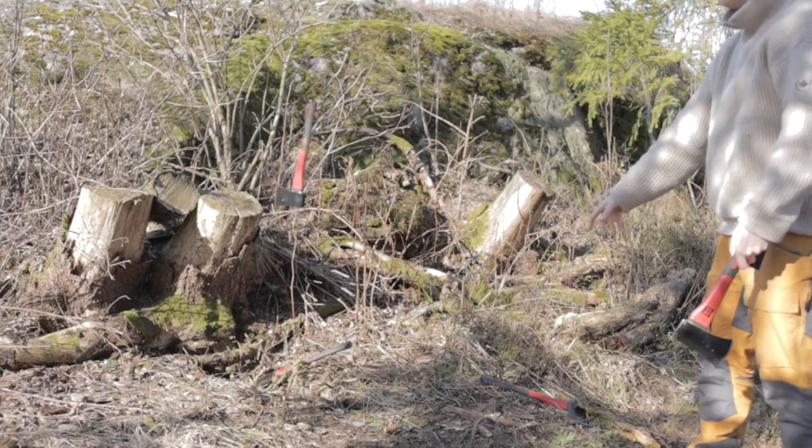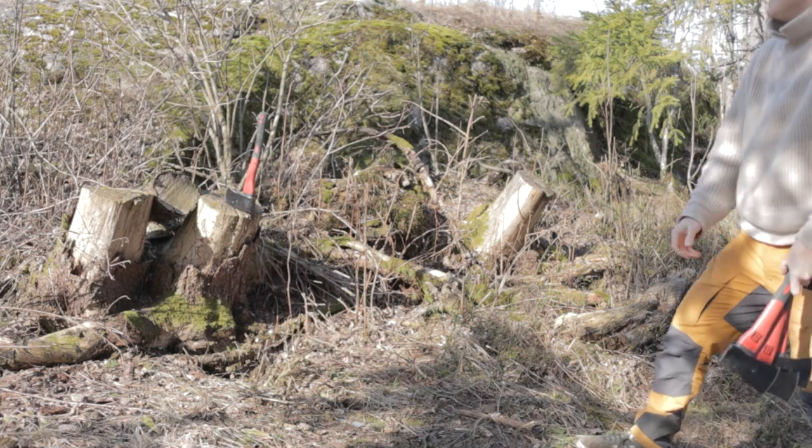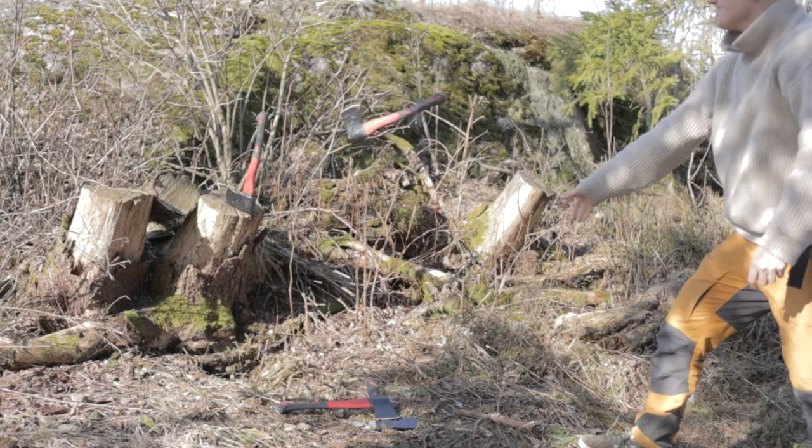Remember that clip I promised you in the beginning, where I'm going to show you how good I'm actually at throwing axes? Let's roll that video now. Also check out this video, and if you haven't already, just consider subscribing. Thank you for watching — I'll see you in the next one. Bye-bye.